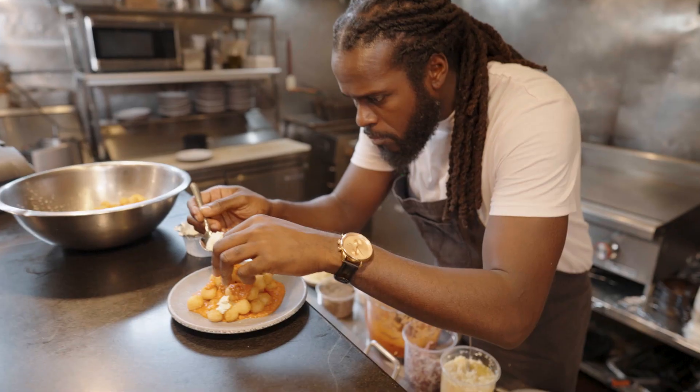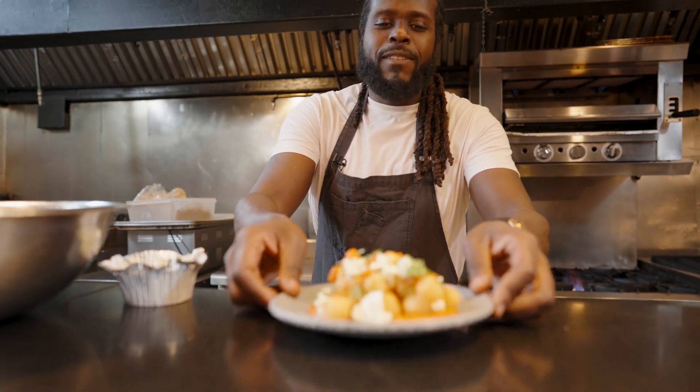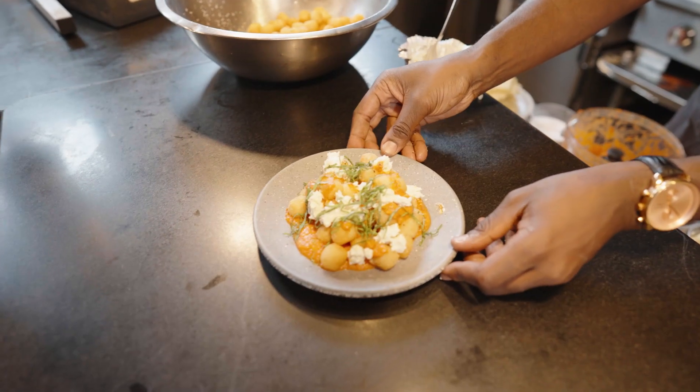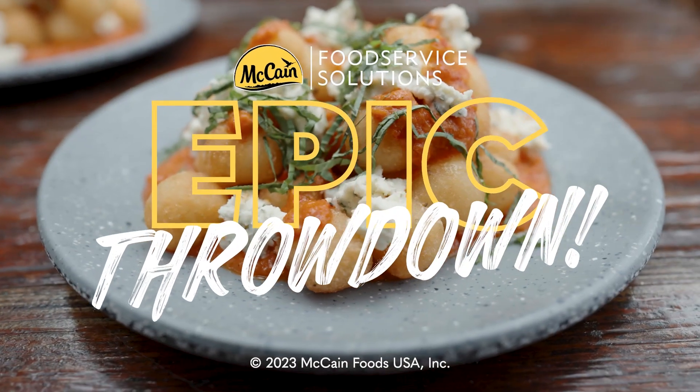Garlic and herb with Boursin cheese — they better bring the flavor. Just some of our basil. We have our McCain Mini Masher Patatas Bravas: Calabrian chili sauce, garlic Boursin Mini Mashers, and some fresh basil.